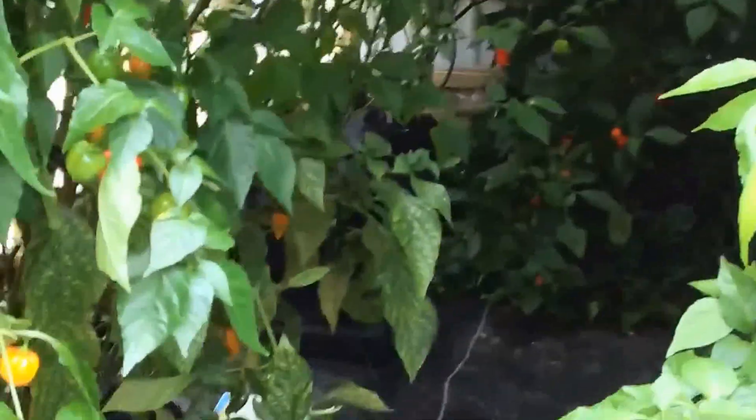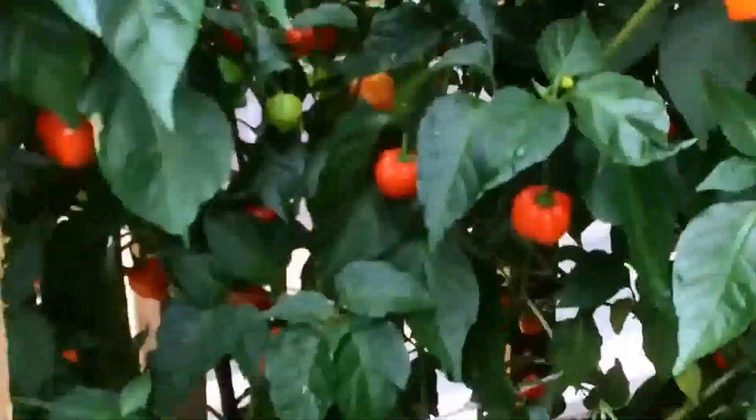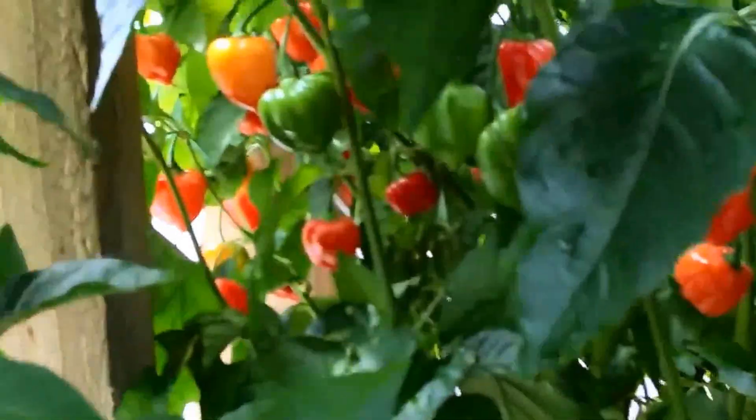I have a lot more plants out the front, but these are my hydroponics which I use for sauces. We have red habaneros — quite a few of them, probably some of them time to be harvesting soon.